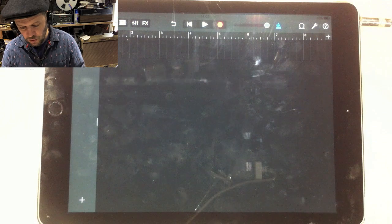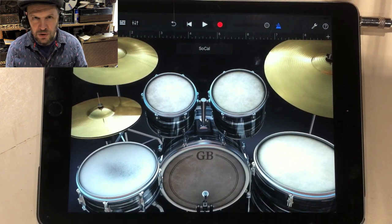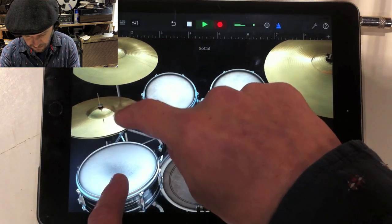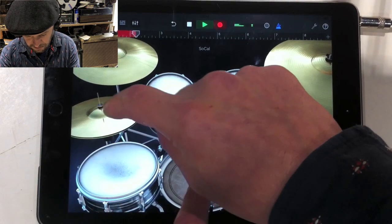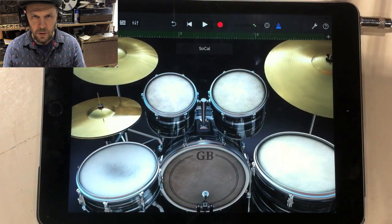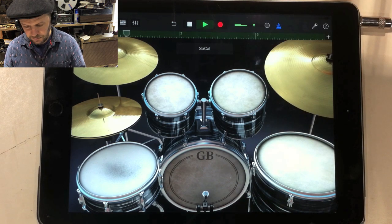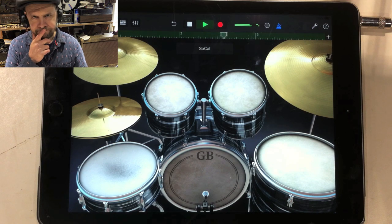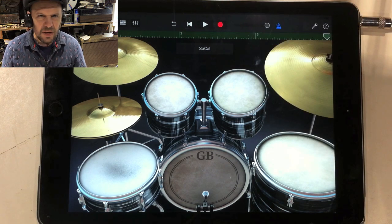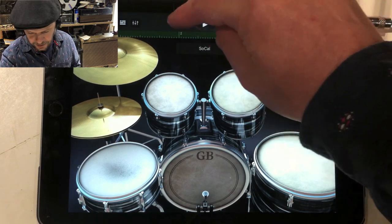I'm going to record again, but this time I'm going to ignore the beat completely — just go free and ignore the metronome — and you'll see that it doesn't work very well. I've completely ignored the metronome there, and it's not going to sound very nice.